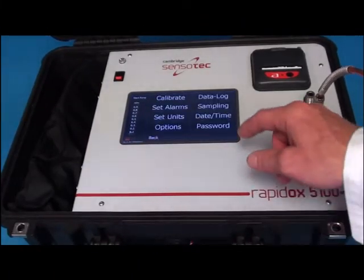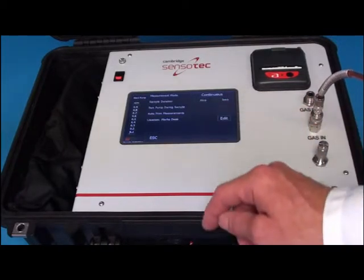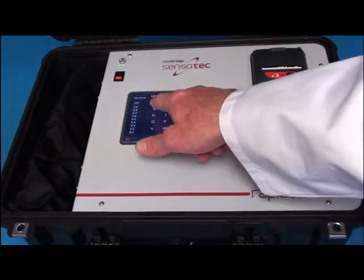Through the sampling option, you can select aspects such as the measurement mode, sample duration, and location. The location is very easy to change thanks to the keyboard interface.